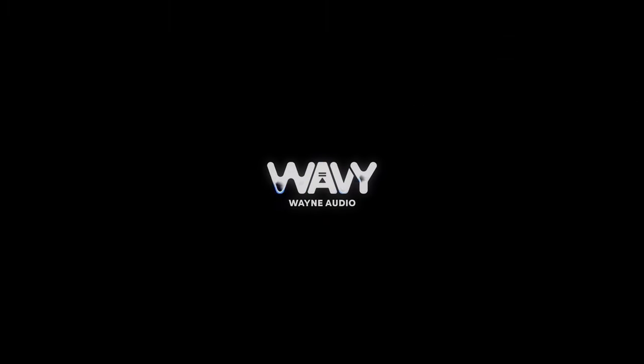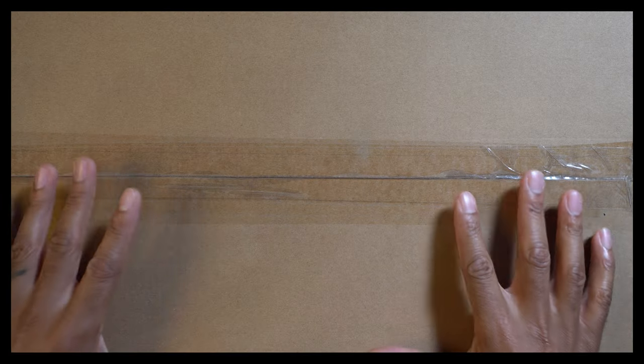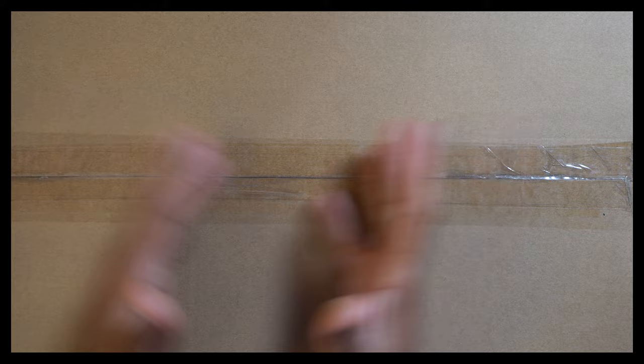I'm about to unbox and review one of the most highly sought after microphones in all of modern recording. This is the Lawton Audio Eden with the Wavy Rating. What's up YouTube audio engineers, producers, recording enthusiasts, microphone lovers. I'm Wavy Wayne from WavyWayne.com, and today I have a big old box in front of me.